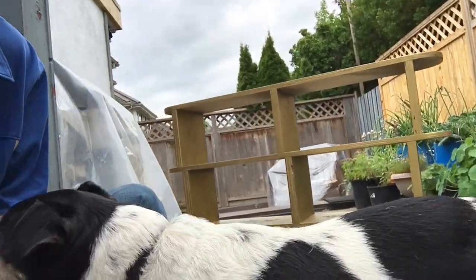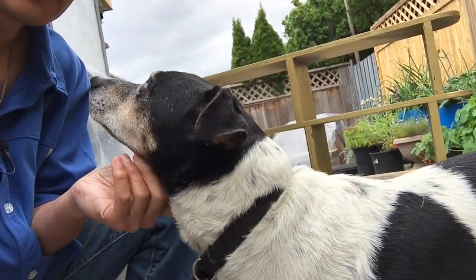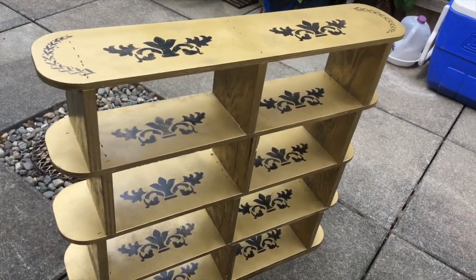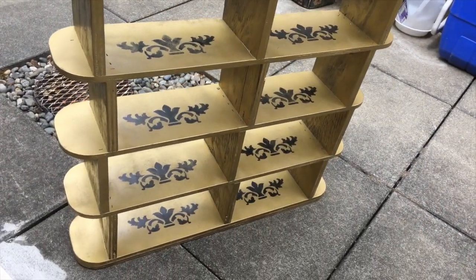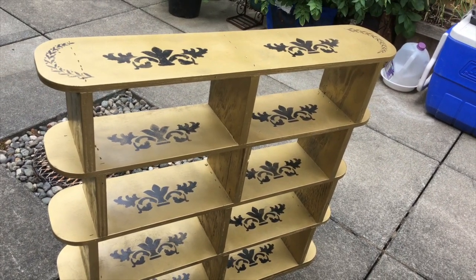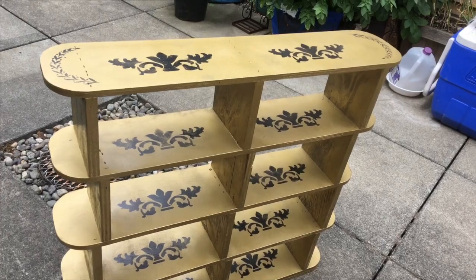This is my dog Salsa — say hi Salsa! So this was a shelf that was used in a film project, and it got discarded because they chose not to use it and were going to throw it away, so I picked it up.